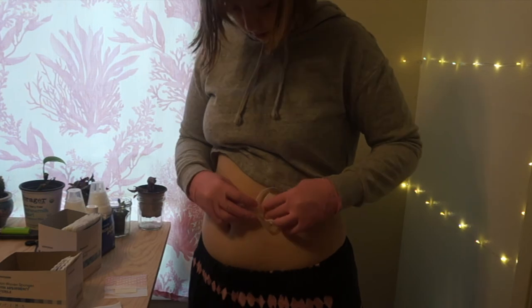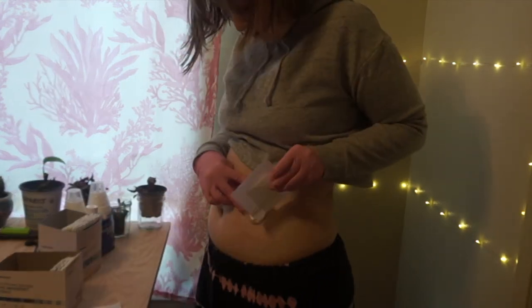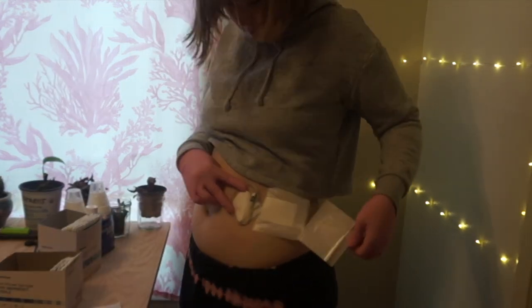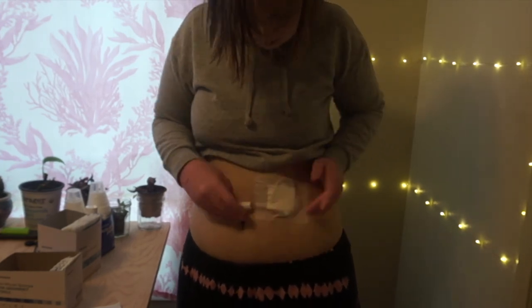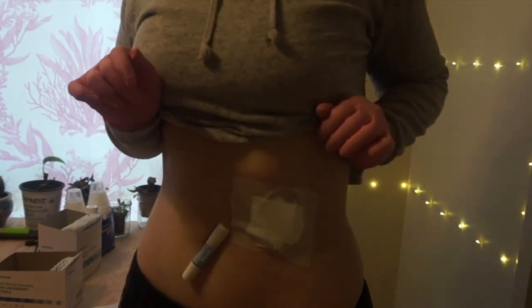I found this to be more comfortable and the least bulky. If you want to try this, I will hopefully be coming out with a little step-by-step sheet on my Instagram, so you should be able to follow it and ask for supplies at your dialysis clinic.